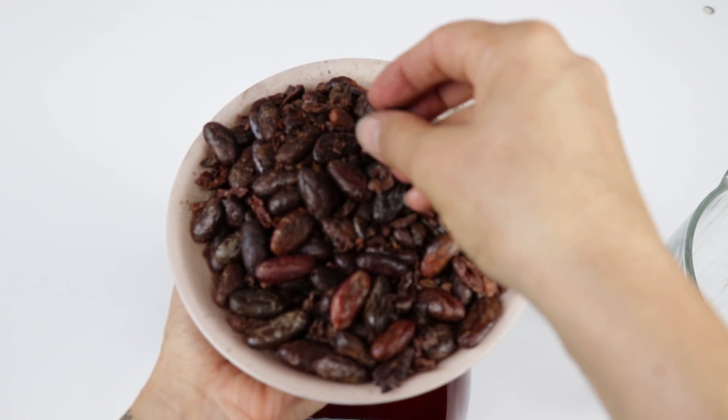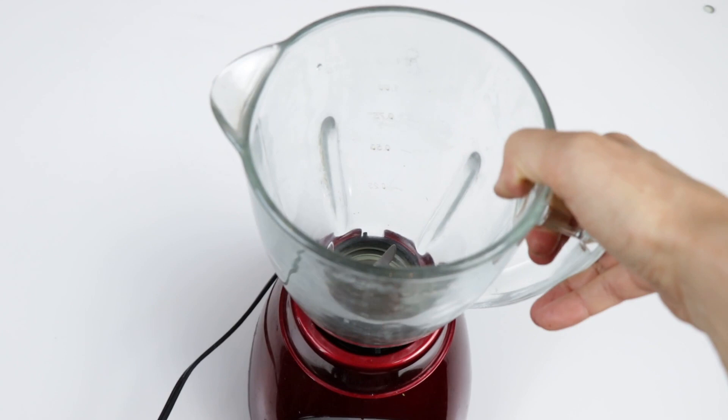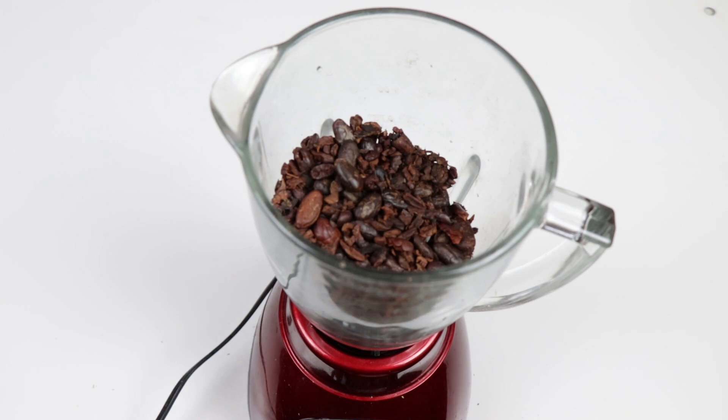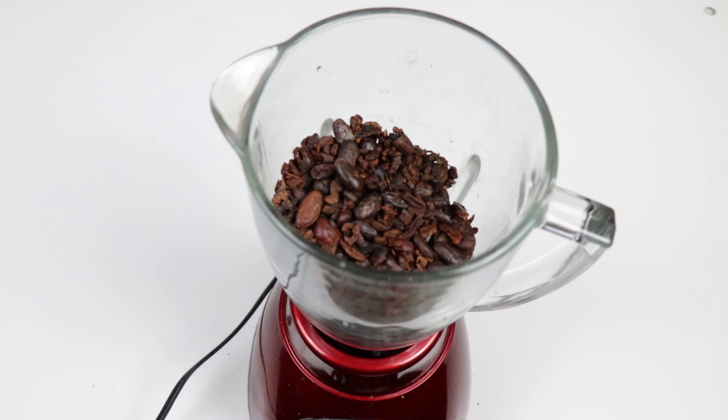Here we got our cacao beans peeled, so the next step is we want to blend it and make the chocolate happen. Very important note: never add any water-based liquid. The oils will turn into this liquidy chocolatey creaminess we want, but if you add water — water and oil are not best friends — it clusters the oil apart from the water and the texture will become very clumpy and not that nice creaminess anymore.